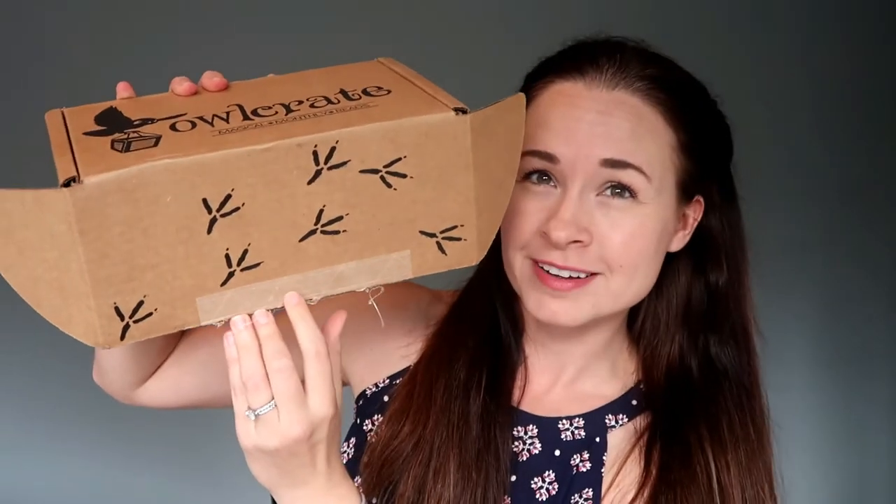The book usually has an exclusive cover, it's signed, and there's a bunch of little gifty literary presents in the box as well. This is the second one I've received — I did review the first one from July on my other channel, which I'll link below because it was a really good box. But without further ado, here is the August 2017 Owlcrate — and look how cute the little owl footprint steps are on the box. I love little touches like that.